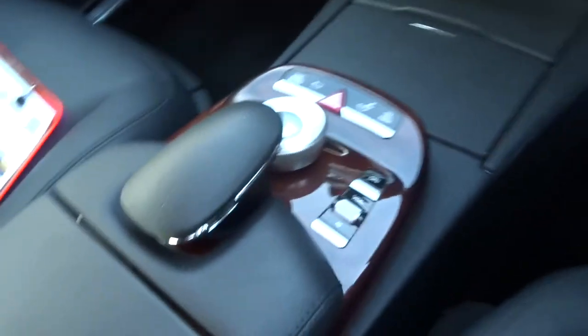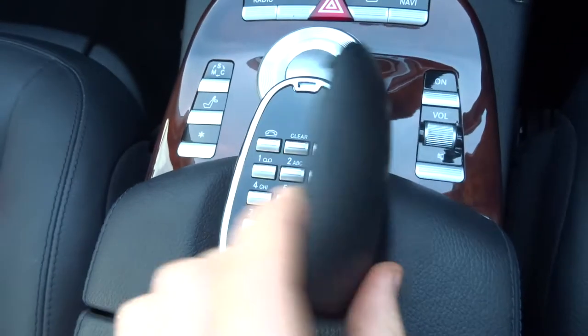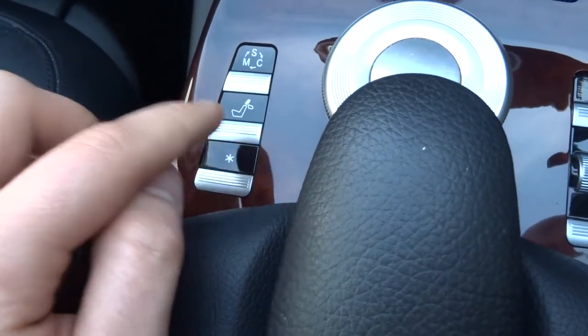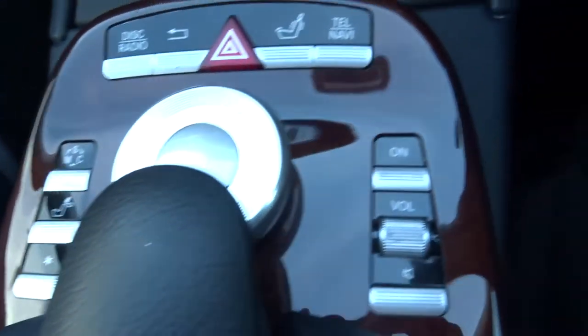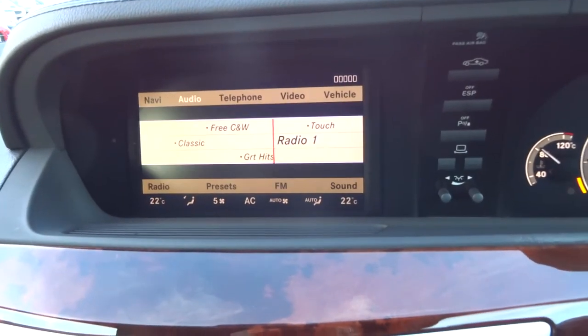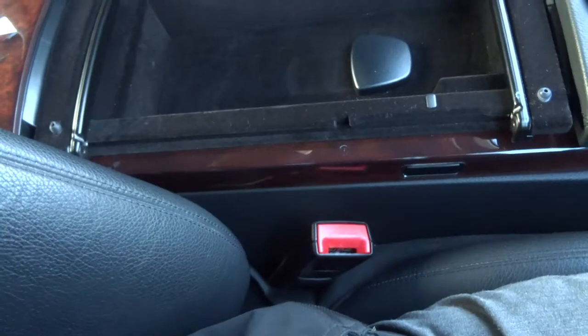Where you typically have the gear shifter or the handbrake, you have this lovely interface here. It folds out so you can use the telephone. There are various features — these are your driving modes. This button lowers the headrests. Another button can be assigned to anything you want the car to allow. You also have volume control, lumbar support adjustment, and the armrest opens in two separate ways with two points of storage.